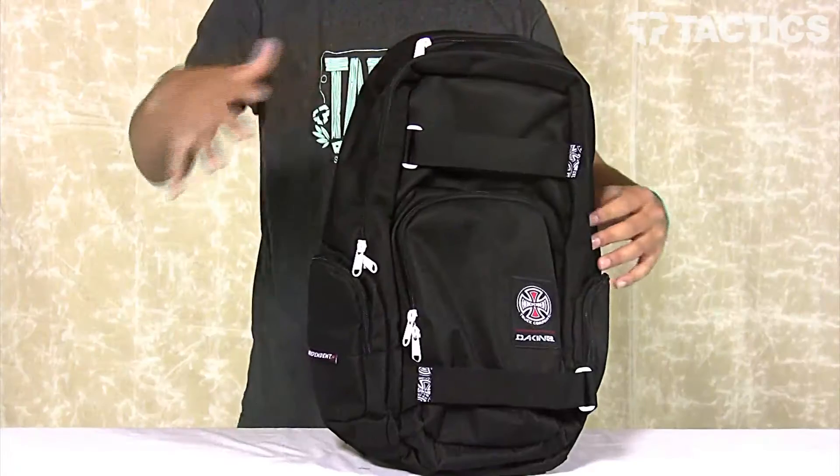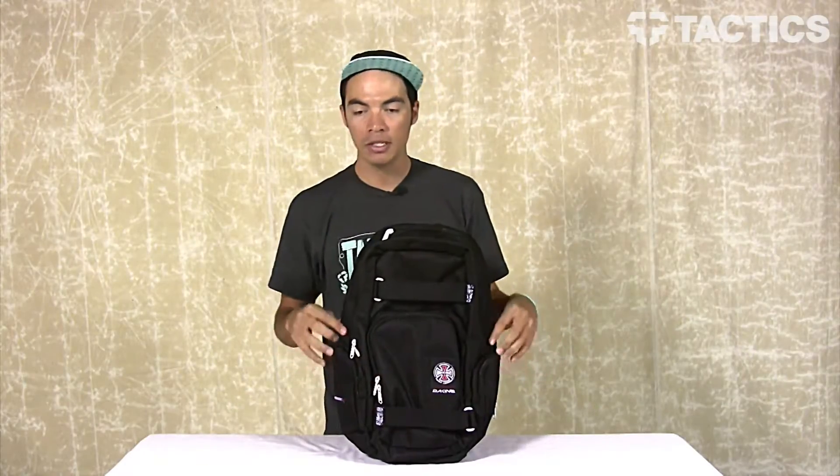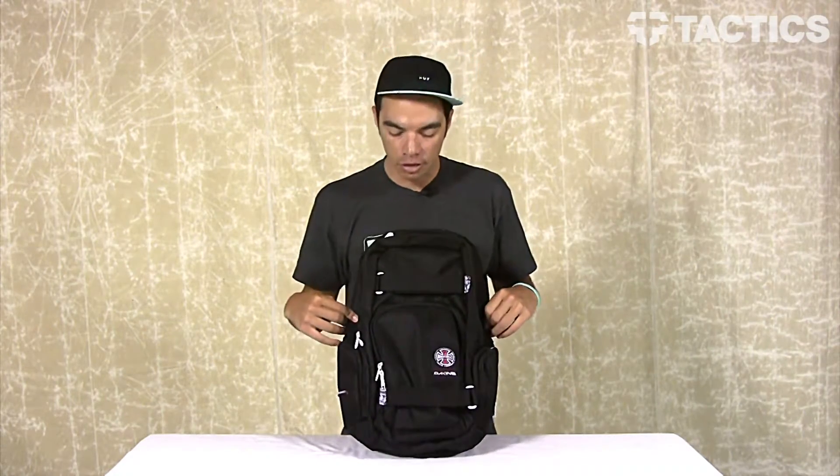Starting with the dimensions. This backpack is 19.5 inches tall, 12 inches wide, and 8 inches deep, creating about 1,500 cubic inches or 25 liters of volume.